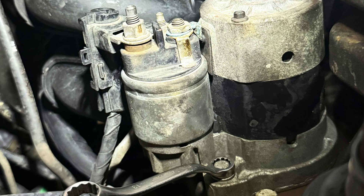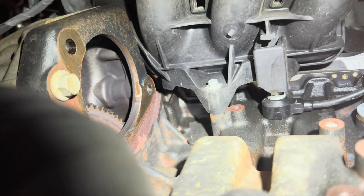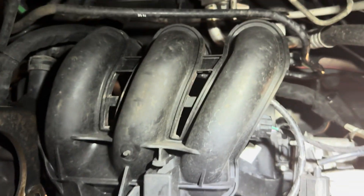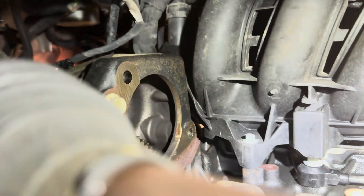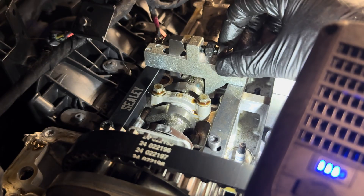We now need to get the manifold off. Underneath, unbolt the starter motor — just the bottom bolt because you've already done the top one. There's also a visible bolt just here, and the remainder of the bolts will be accessible back up top. You'll just need a small ratchet and small socket to get these out reasonably easily, and now the manifold should be free so we can remove it from the cylinder head.